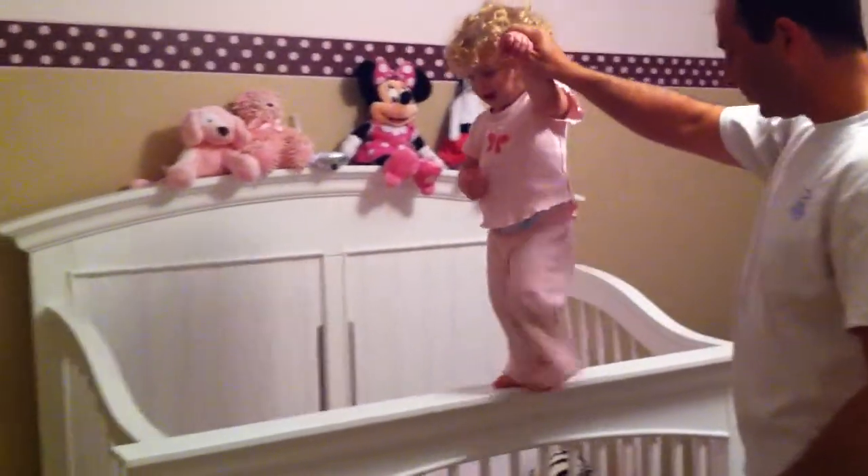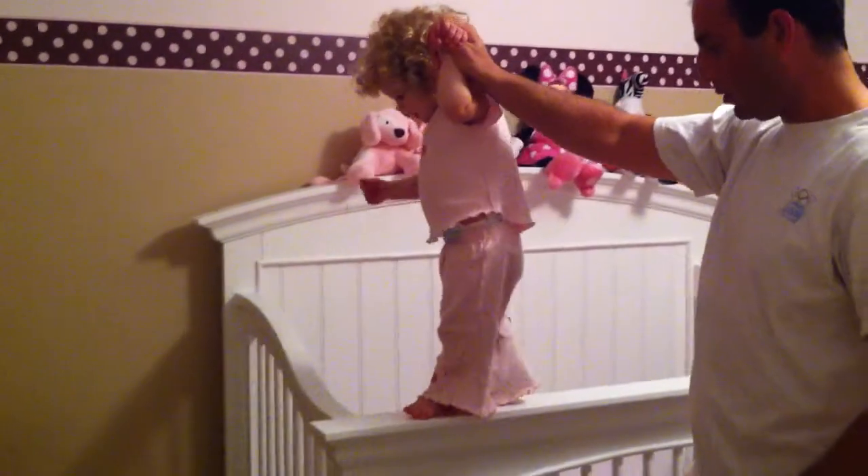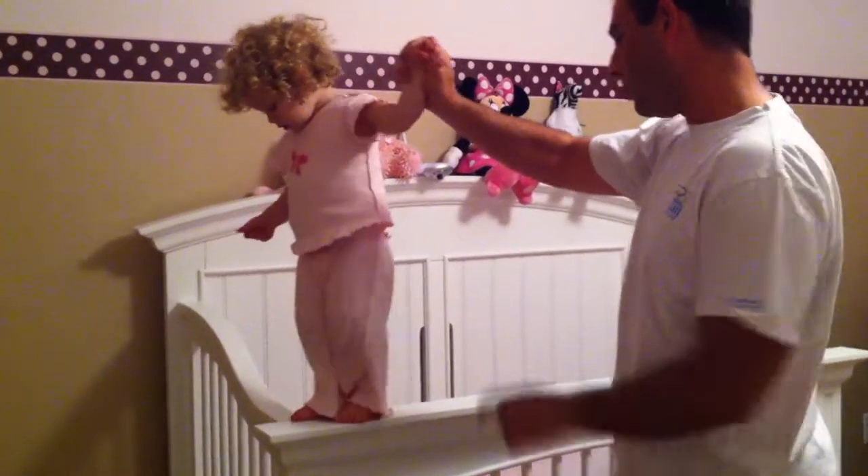Up here. Up, down, walk, walk. You want to walk back? Up there. Walk back.